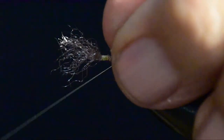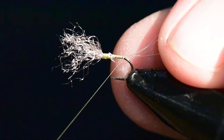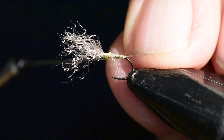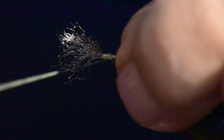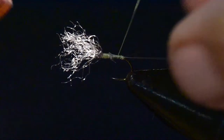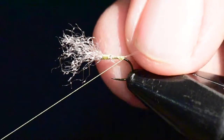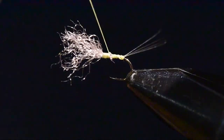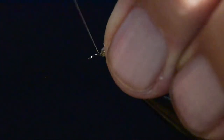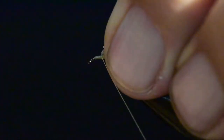Tie all the way to the back of the hook and one wrap under the hook. Now I'm going to split this tail — I've got a very specific process to follow. I'm essentially going to figure-eight the tail to split it with my real small 16/0 thread. Now that I've split the tail, I'm going to come back up to the wing and build a little bump of thread in front of the wing and then post that wing to set it up right.